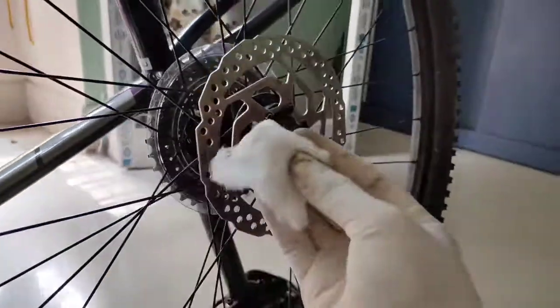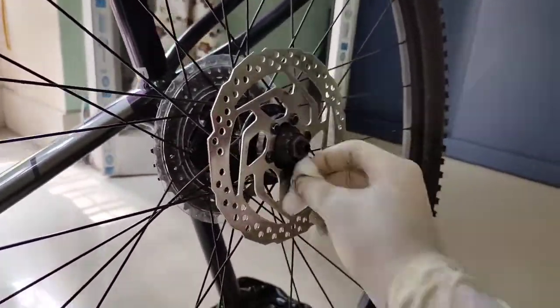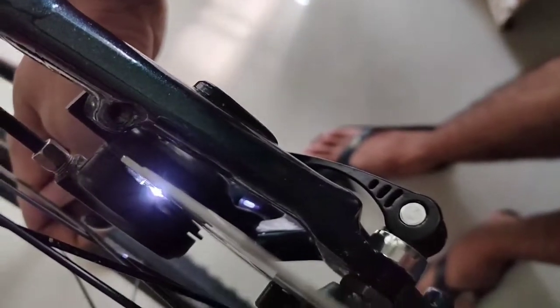Now wipe off any residue. Lastly, put the wheel back on, and with the help of a flashlight, check if your pads are aligned with the rotor.